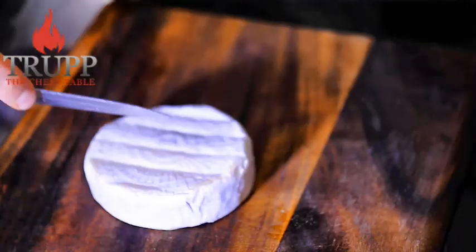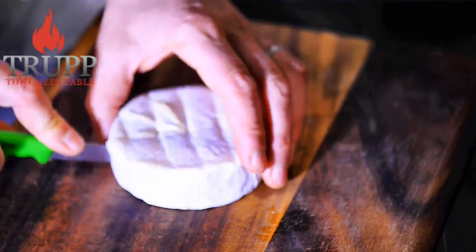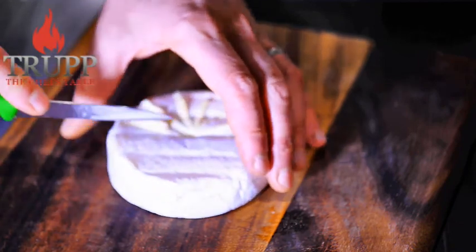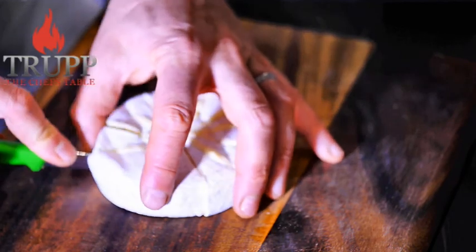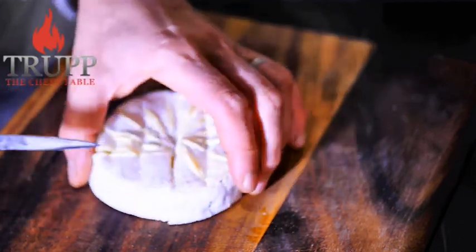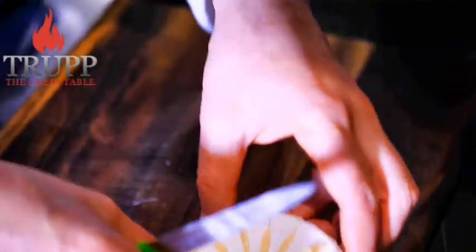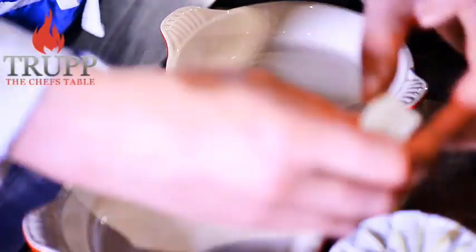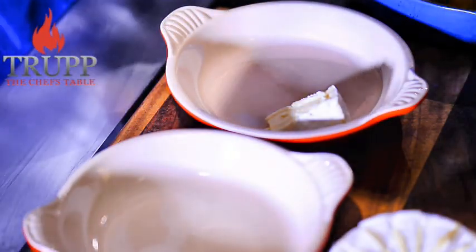Use brie or camembert — it's up to you. Both cheeses are very similar: brie is usually made from double cream and camembert is made from cream, so both would work in this dish as long as they're nice and ripe. I'll make mine in individual molds — just start layering in apples and cheese, apples and cheese, and try to arrange it as nicely as you can.